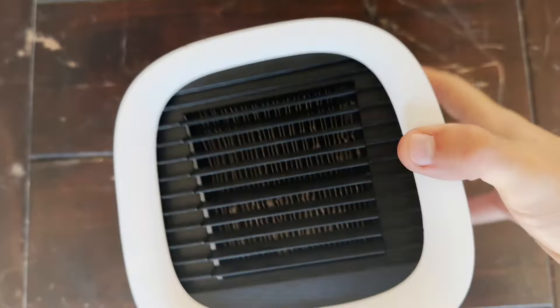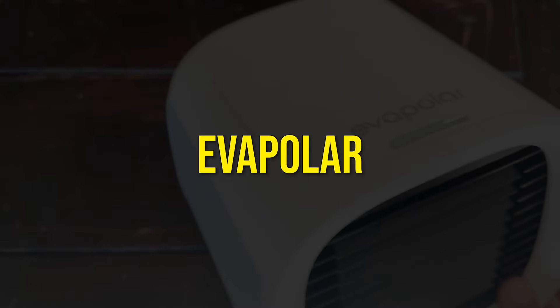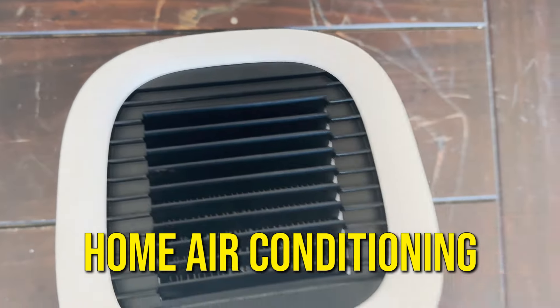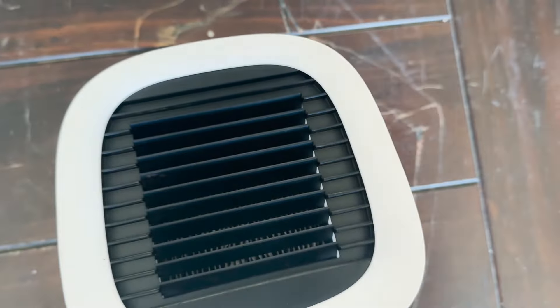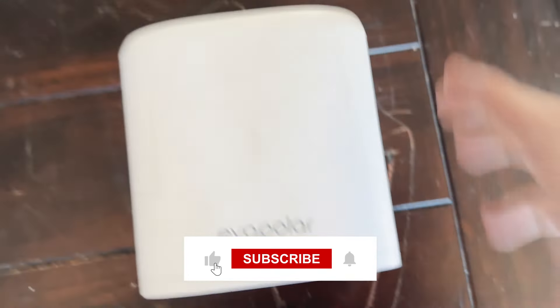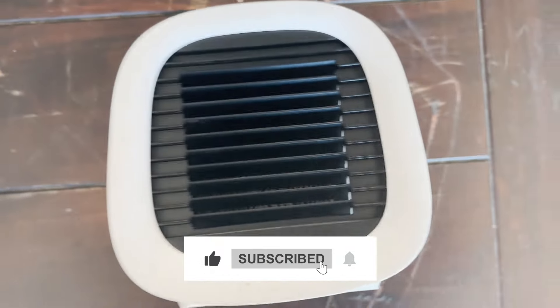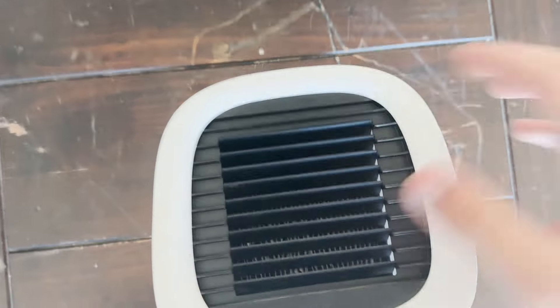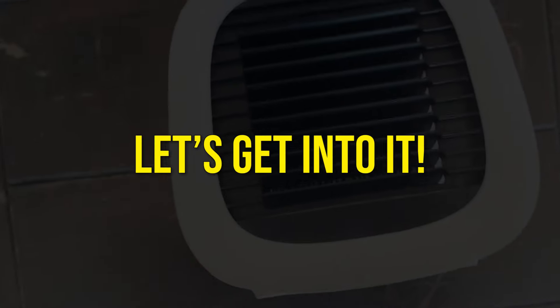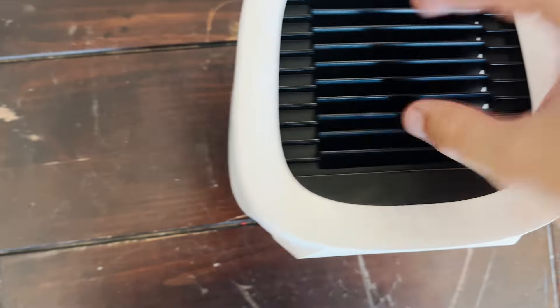Hello everyone, All Things Reviews. Today we're going to be reviewing this Evapolar home mini air conditioning unit. Unfortunately I don't have the box, so we're going to be talking about product use, product demonstration, how it looks, how it feels, how it operates, and whether you should get it. Make sure to stick around, like, comment, subscribe. If you have a product you'd like me to review, send it in the comments or via email.